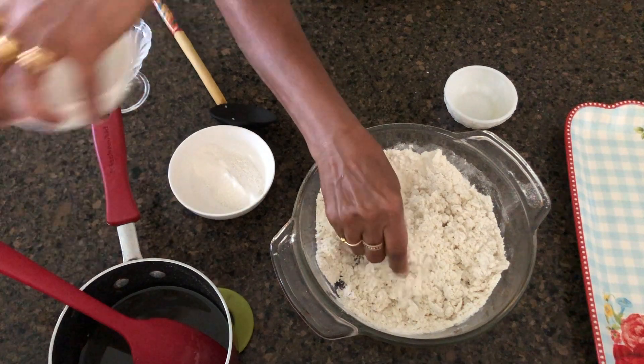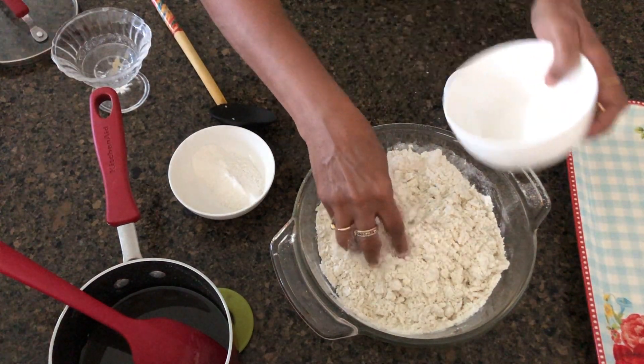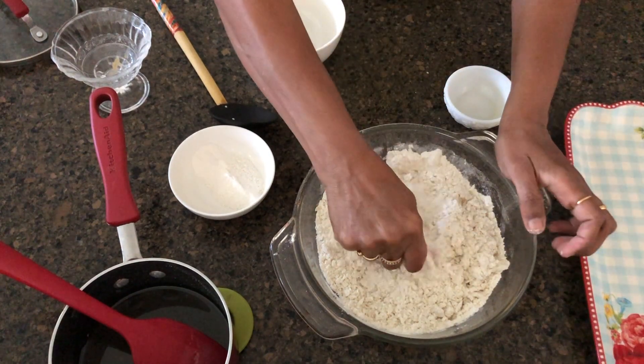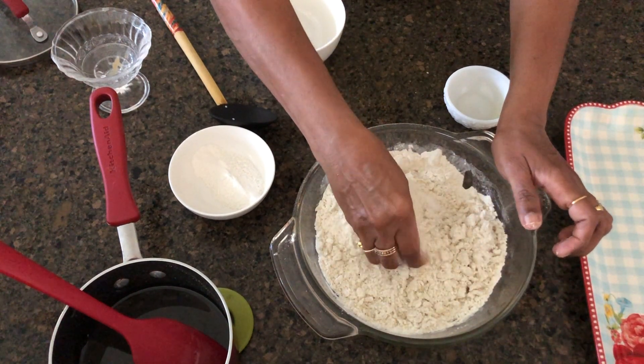I will make it like this, and I will put it in a little bit. Now I will put it in a little bit. Then I will cut it.